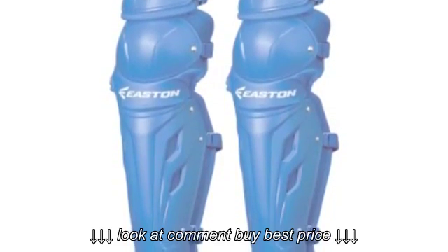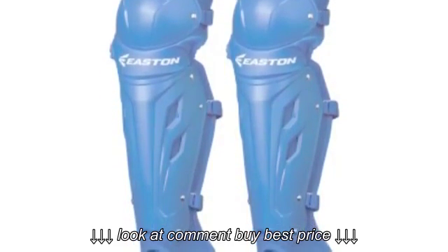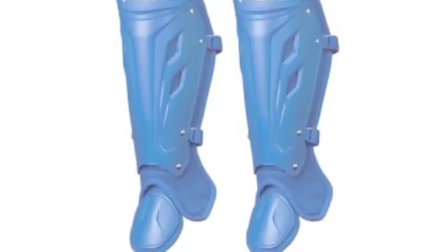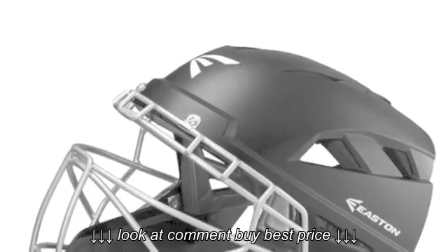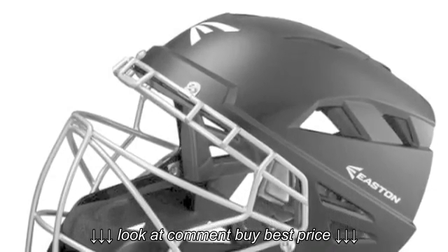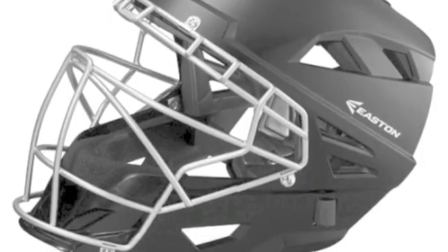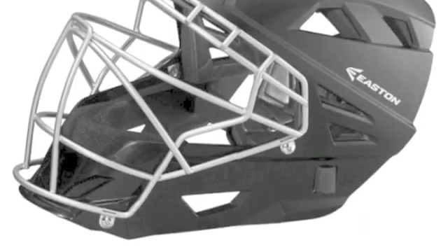It also uses a hockey style mask that fully covers your head. This is a great feature as you never know what might happen off a foul tip. The price on this set makes it even better. For $174, this is an affordable catcher's gear set for young baseball players.